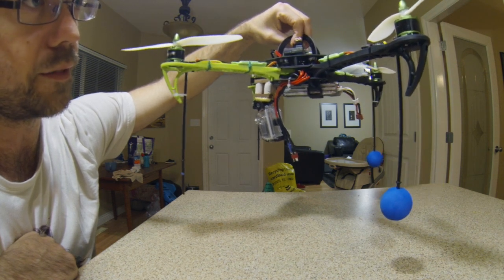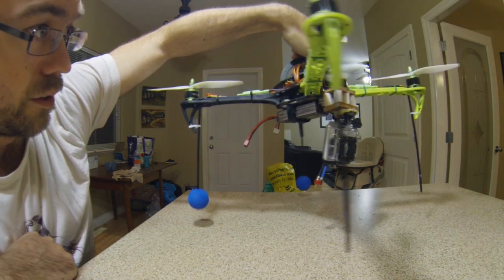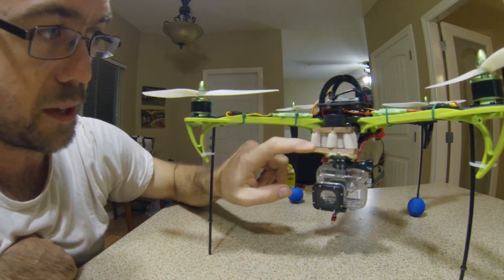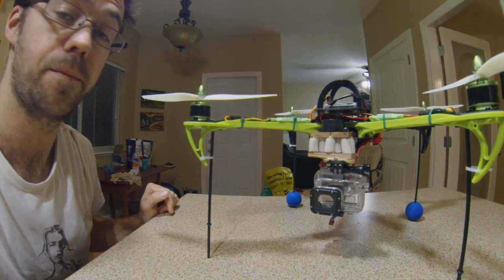It just stayed level — even without the auto level on, it was very good. So far so good. I'm sure there's a way I could save a bit of weight somehow and use something other than this wood, but this wood was really quite light anyway. Enjoy.